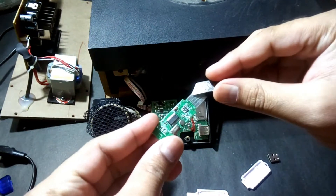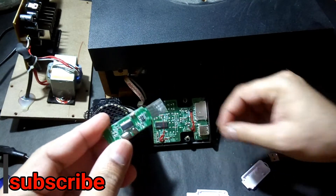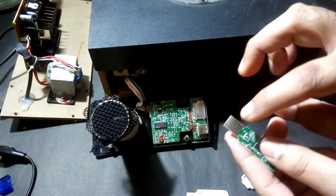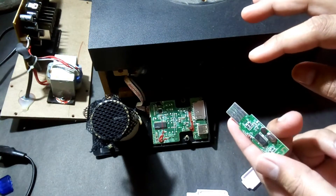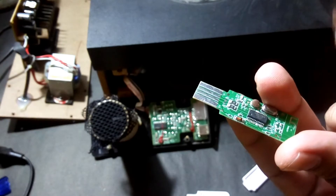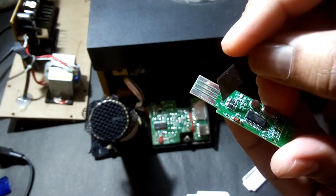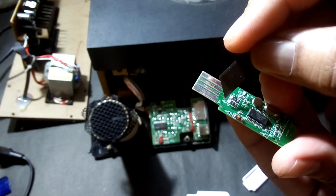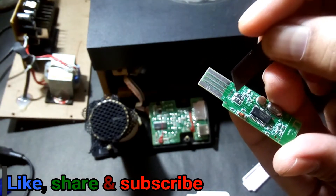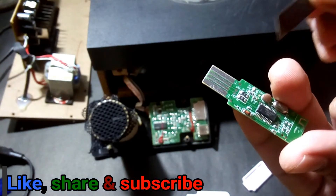We're going to connect these 4 pins to this USB 4-pin connection and place it somewhere here. Let me show you clearly — you can see this is the V-minus, the V-plus, D-minus, and D-plus (data minus and data plus, the middle two pins). So these two are the audio data pins and these two are the power supply pins. It's very easy.